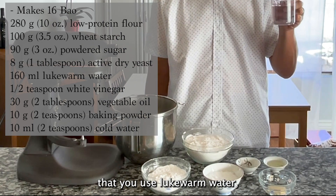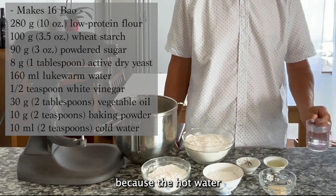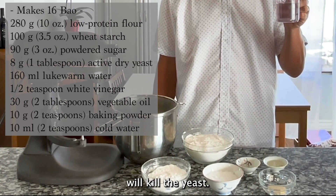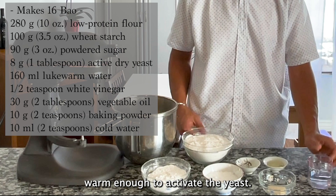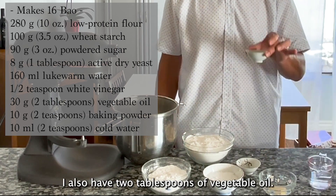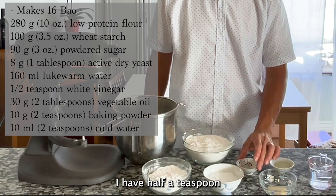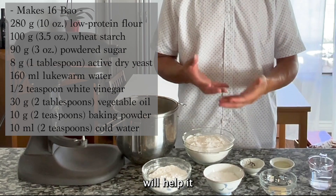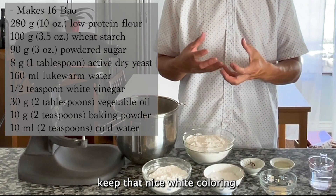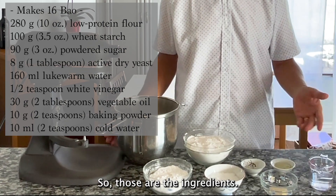I have 160 milliliters of lukewarm water. It's very important that you use lukewarm water — not cold water, nor hot water — because hot water will kill the yeast, and cold water won't be warm enough to activate it. I also have two tablespoons of vegetable oil and half a teaspoon of white vinegar, which helps keep the buns that nice white color — that's optional.